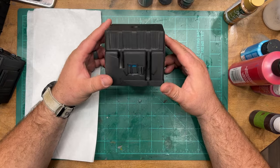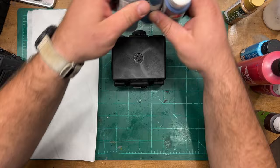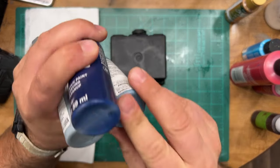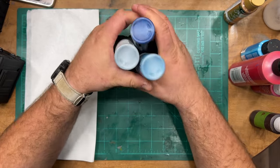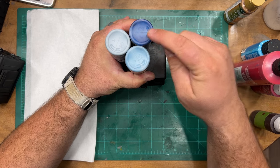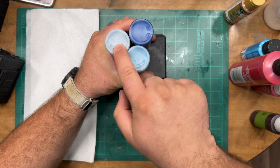We're going to keep the paint job super basic on these and just use a pretty simple color triad. If you don't know what a color triad is, it's basically a base tone, a mid-tone, and a highlight color.